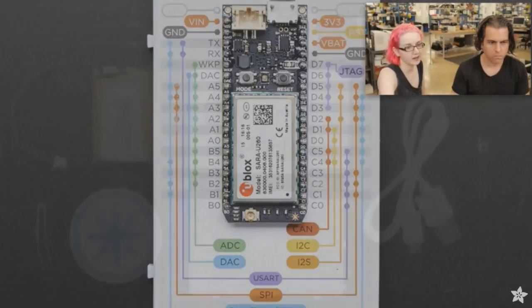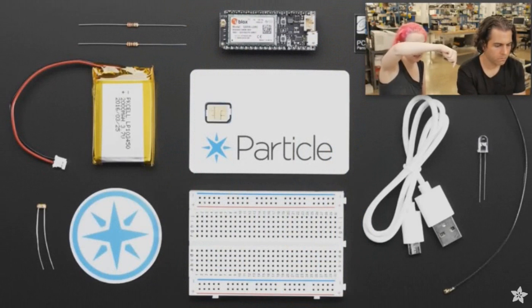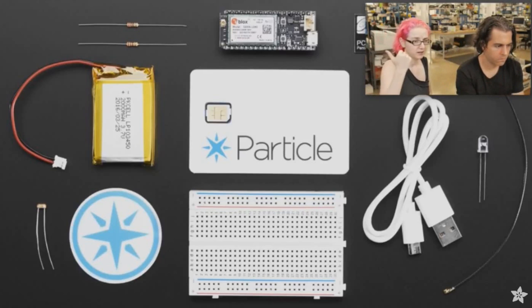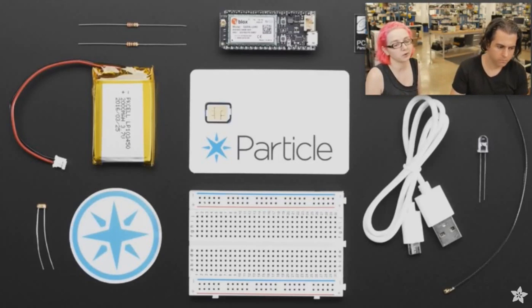It comes as a starter kit. You get the Electron itself, an LED, some resistors, an antenna, a micro-USB cable, a SIM card that comes with I think 3 months of free data — maybe 10 or 20 megabytes per month — which is perfectly fine for data transfer and uploads. You also get a cool sticker, a photocell, a LiPoly battery, a breadboard. It's basically a pack kit ready to go. I think it's the most promising of all the cellular all-in-one devices out there. We also have the Fona Feather, but it's only programmable over Arduino, not with a web IDE — so there are trade-offs.